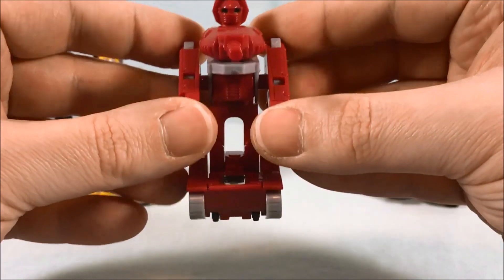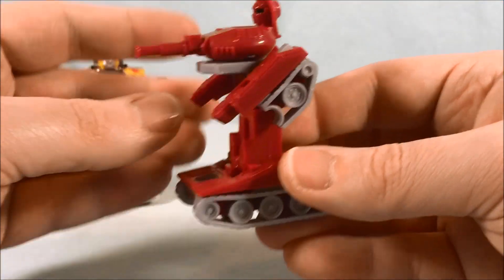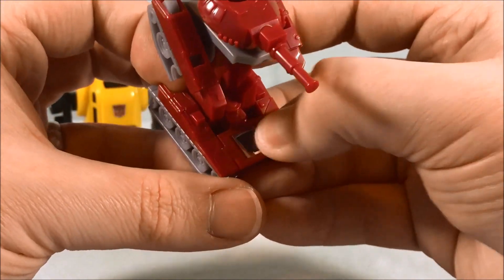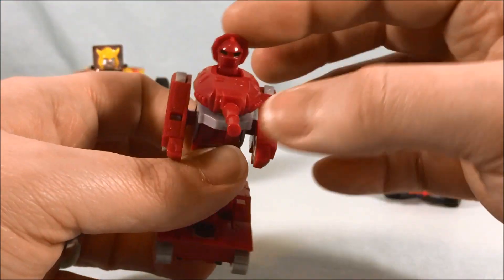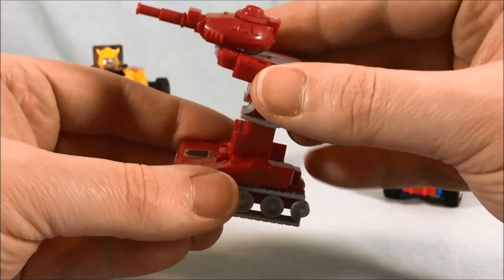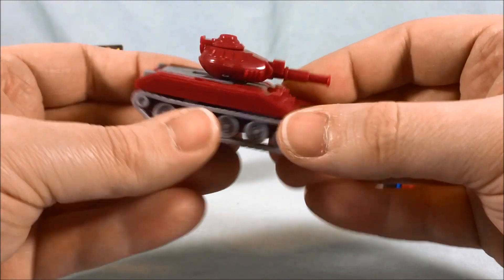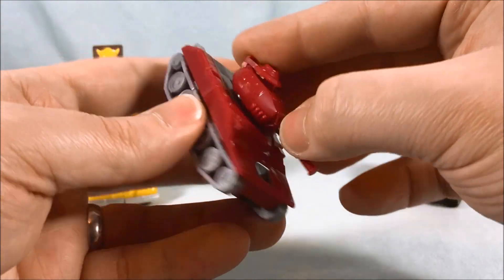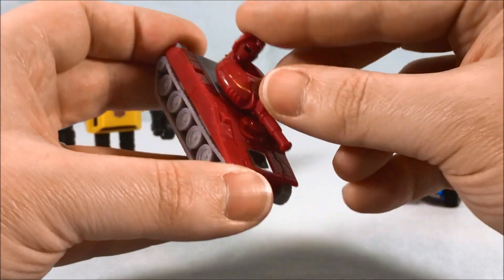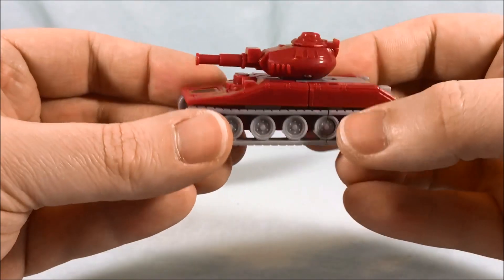Next up we have Warpath. In the packaging he comes with his arms all the way at the side, but they do pull out and I think that looks a little bit cooler. Arms swivel, that's about it. He's got one giant foot down here but he does have a rub sign, so that looks pretty cool. To transform him: push the head in, push the barrel forward, bring the arms up, push them back in, and then this whole thing goes down and forward — and there you go, your little tank. In tank mode the turret can spin from side to side. I've always liked this little tank — it just has a lot of character to it.